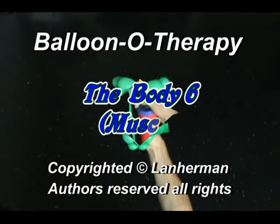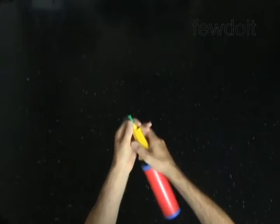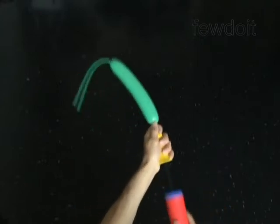Hello. We are going to make a muscle body. Inflate a balloon leaving a 5-inch flat tail.